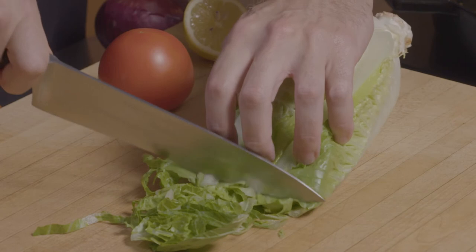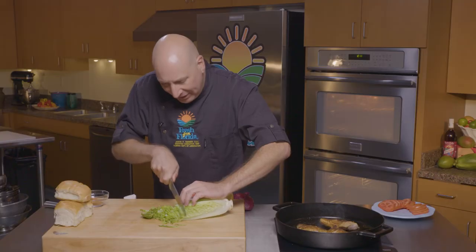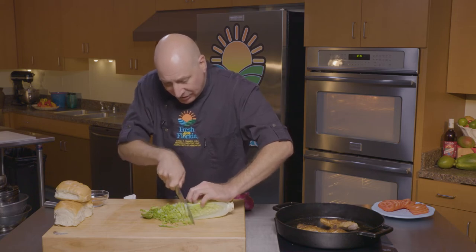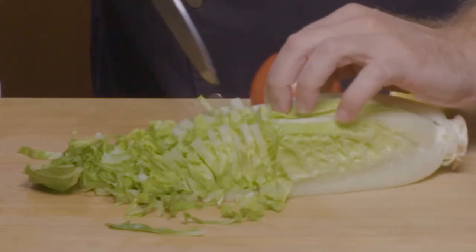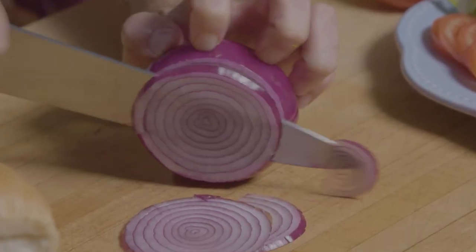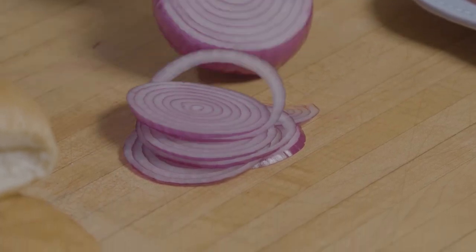Once we've done that, we can go ahead and take our Florida romaine and chop this. I really like the shredded romaine on my sandwich as opposed to leaves because I think it gives it better texture and really holds in some of the sauce that I love on my sandwich. Then we'll take our red onion and make some really nice thin slices that'll go great on our sandwich.